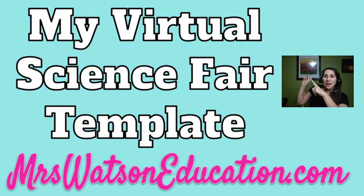Today's topic is our virtual science fair, and I'm going to give you a template. If you're following along on my blog and scroll through and read it, at the bottom you'll actually be able to get a copy of the template I'm sharing in this video.